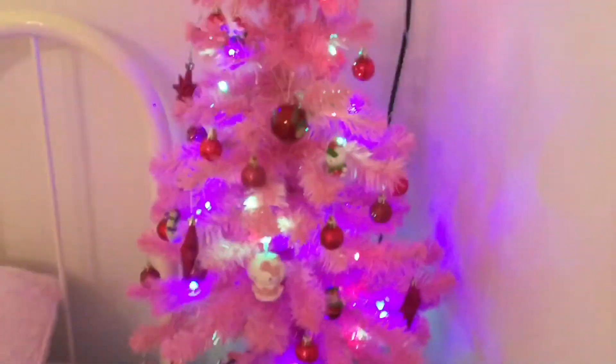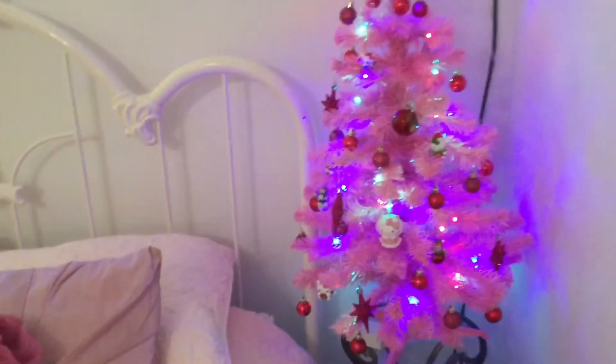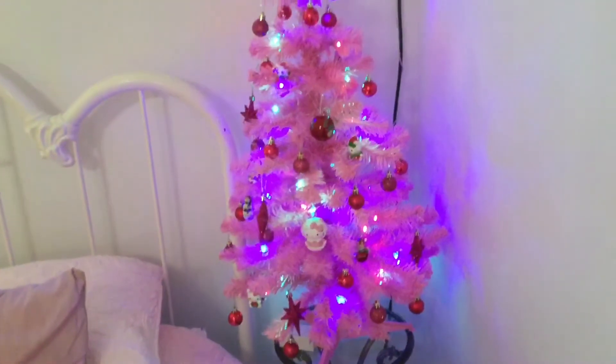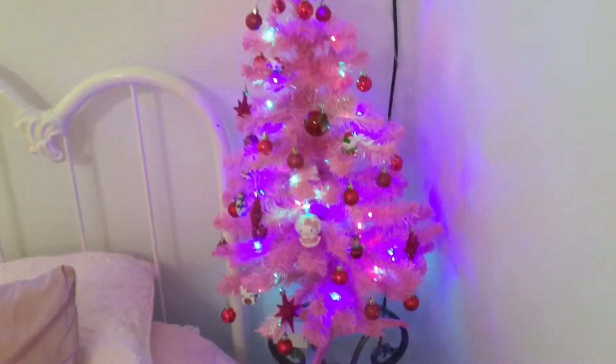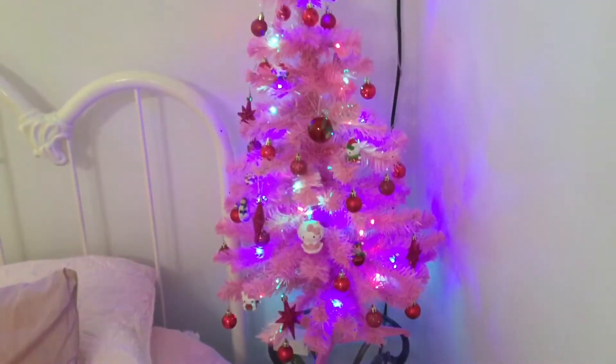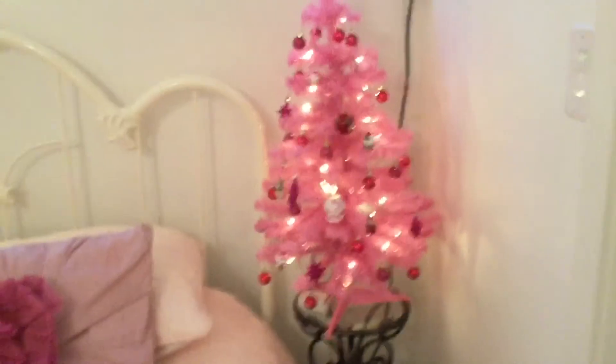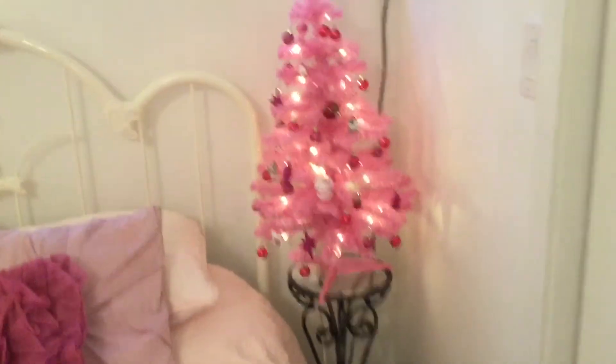The cool thing about this tree is that it blinks different light settings. You can leave it to blink, or you can press a button to keep the light just white, or press it again and it just stays colored. I turned it on to the blinking setting so you can see what it looks like both ways for the video. I think it looks really nice that way.